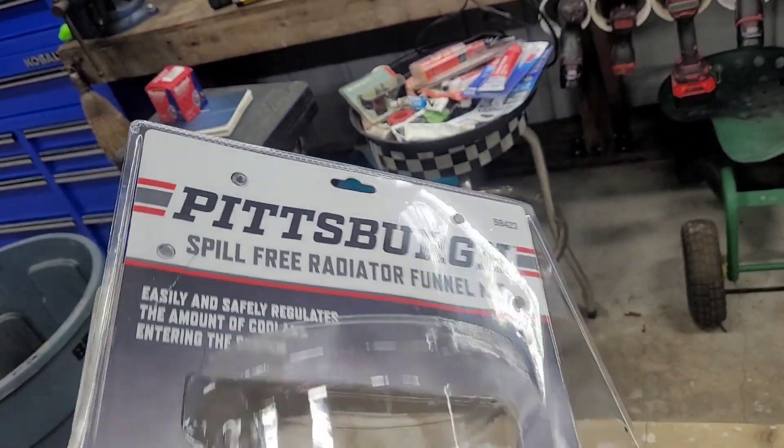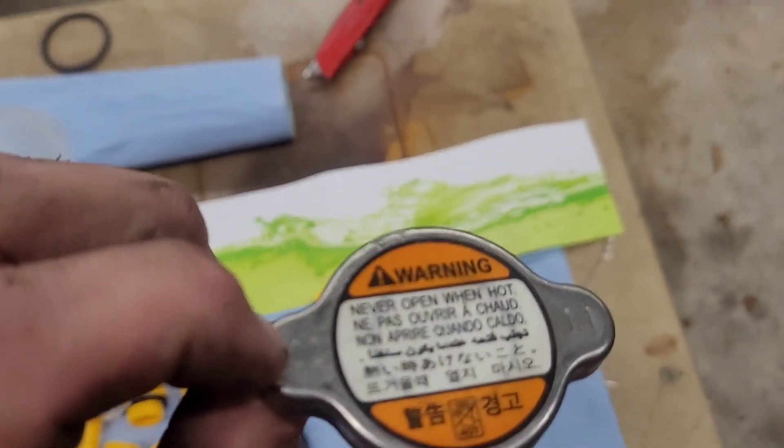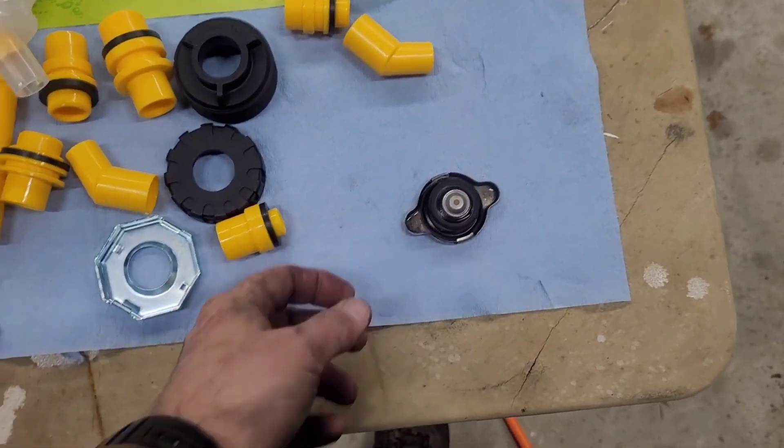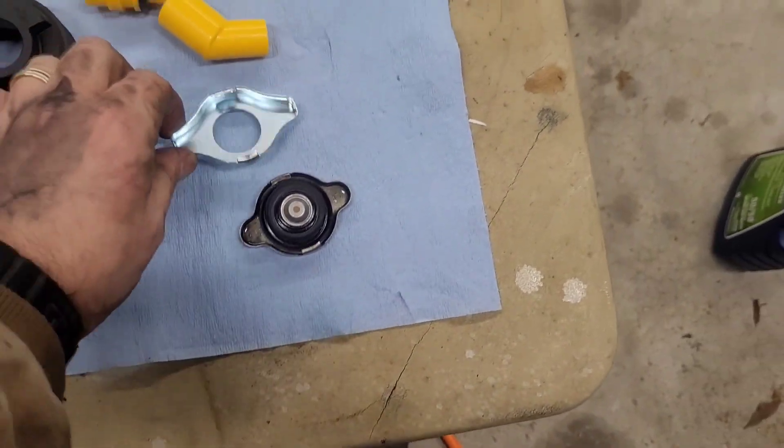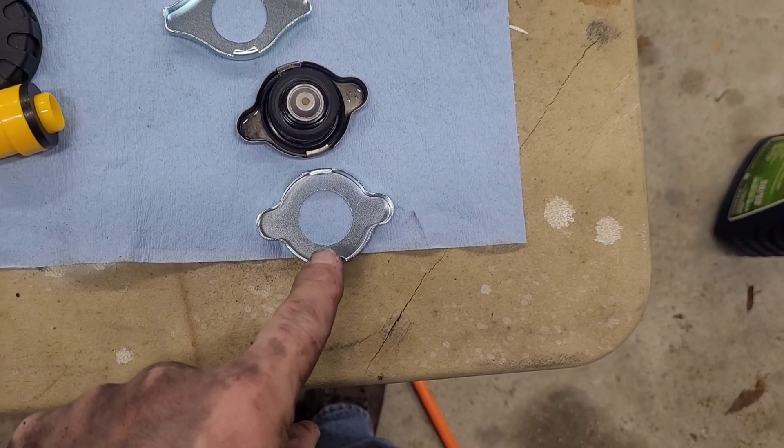As you can see, I've torn it completely apart and there is no instruction manual. So step one: this is the original radiator cap — let's see which adapter closely matches it. It looks like this one, so we're going to use that. That's a good start.